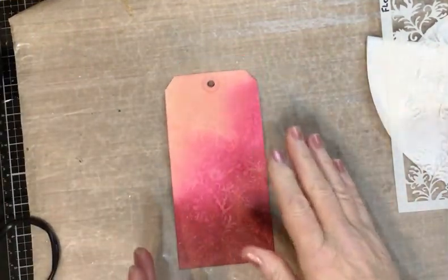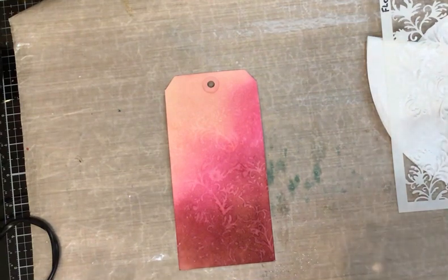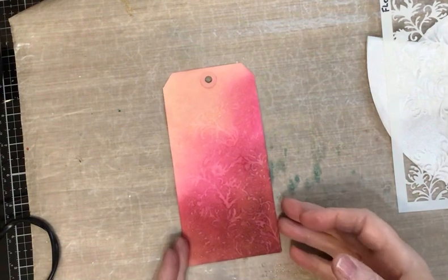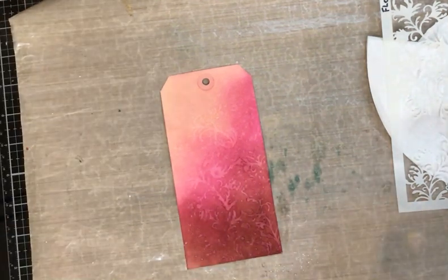Experiment with this part of it — the more water you put on, the more bleaching effect you're going to get, but you've got to get the balance right between putting enough water on and not putting so much that you lose the definition of the stencil pattern. It's not tricky, but you just need a little bit of practice.